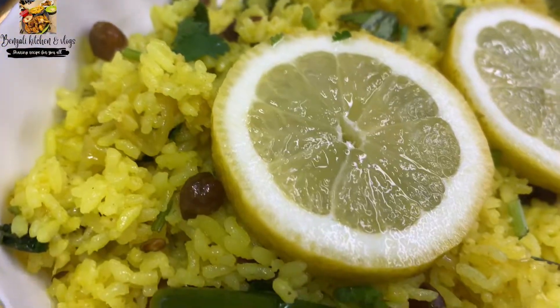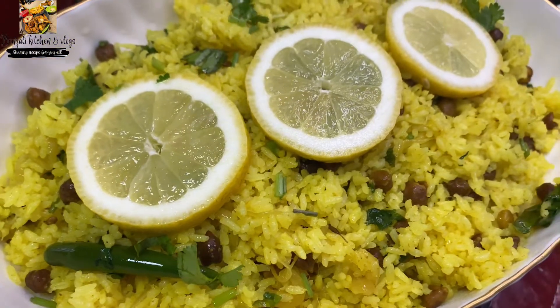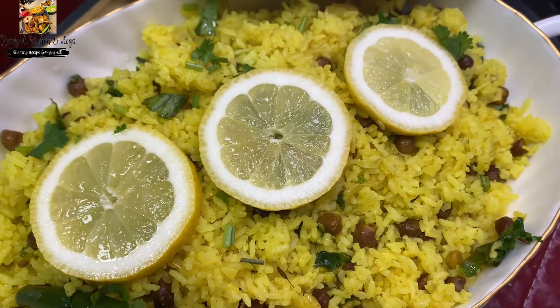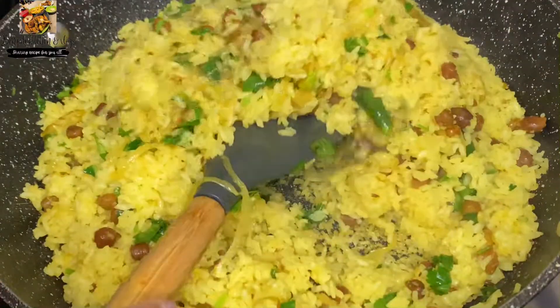Shalom allaykom everyone, welcome back to my channel Bengali Kitchen and Vlog. Today I will show you a perfect lemon rice recipe, so let's take a look at how it works.